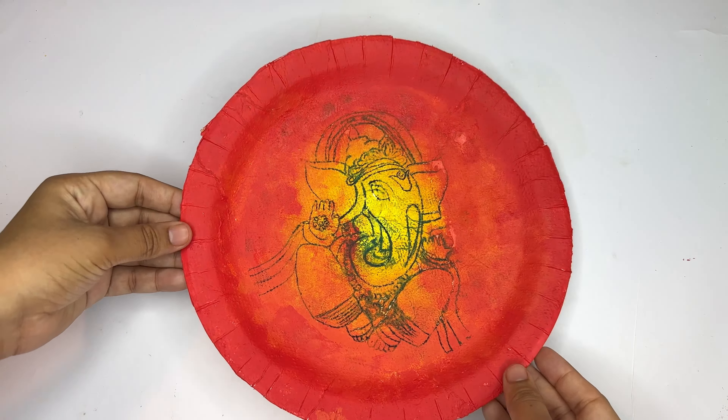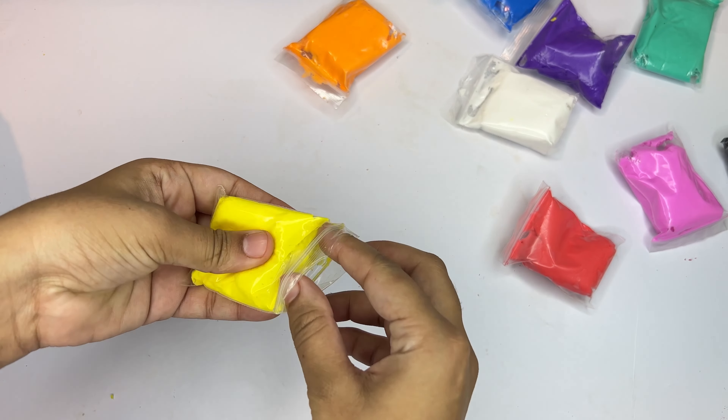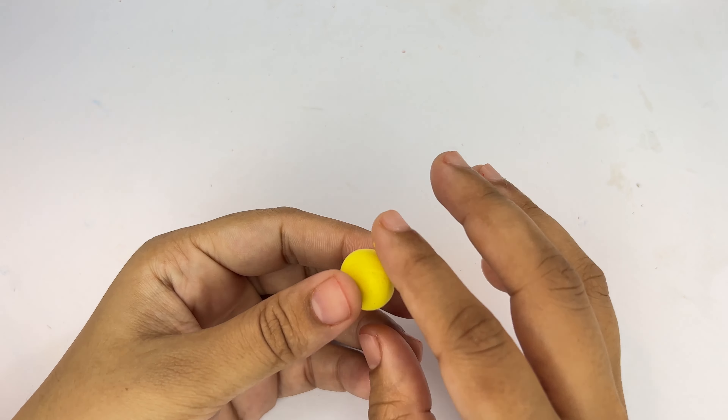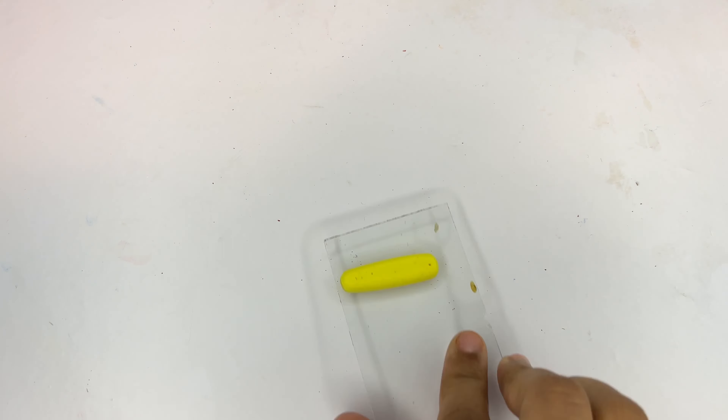Now we will put the plate on the side and start working with the clay. It will take a lot of time, but the result will come — our artwork will be ready. The result will look so good, and I am sure you will love how it looks in the end.